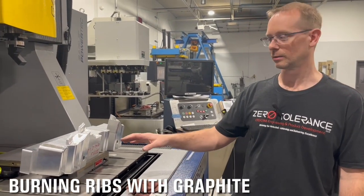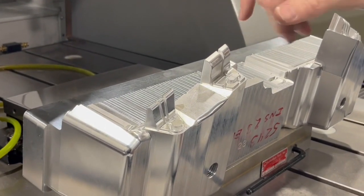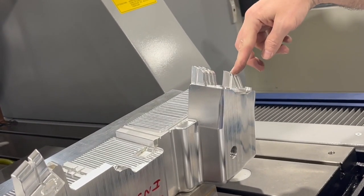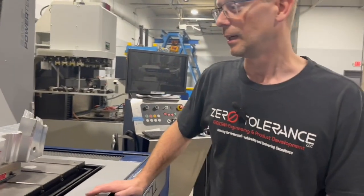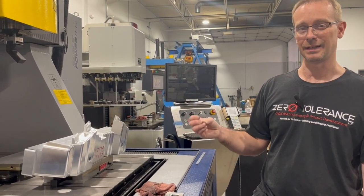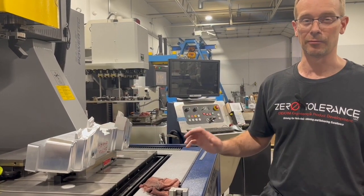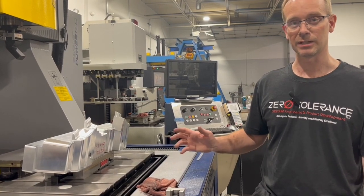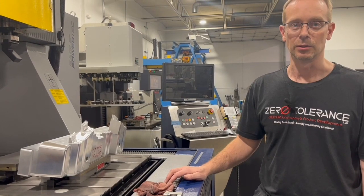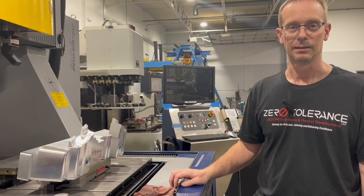We're getting ready to burn some ribs in an aluminum insert — part of a mold with a rib section that's been roughed out. It'd be pretty impossible to get a 30-second cutter hanging out over an inch in this section, and there are multiple ribs here. This is an ideal situation for graphite electrodes. With this machine and Poco 200, we can get away with one electrode burning these ribs with probably less than 1 thou wear overall. The finish will be about 24 VDI, and the whole job will be benched to 400 or 600 paper when done.